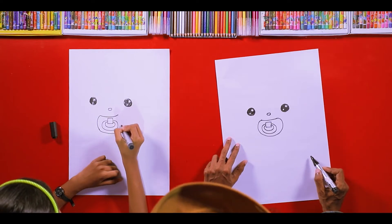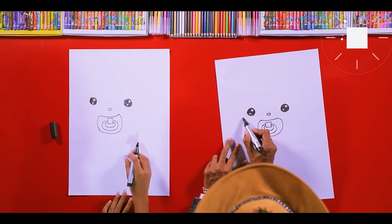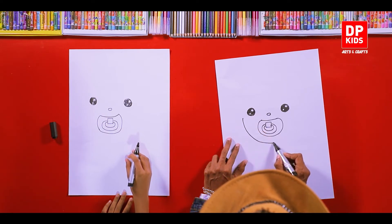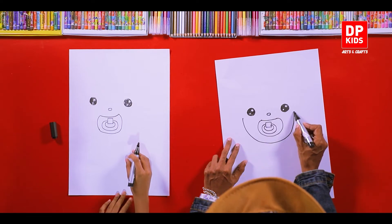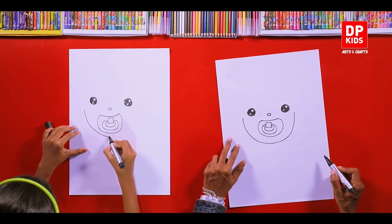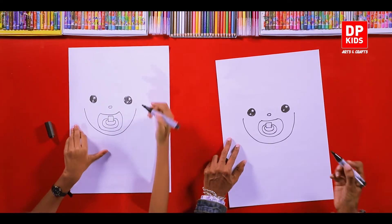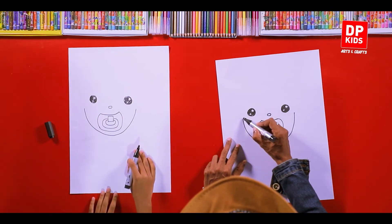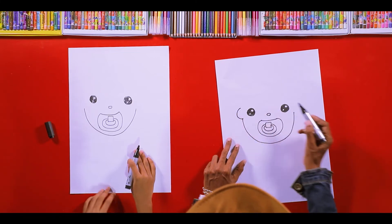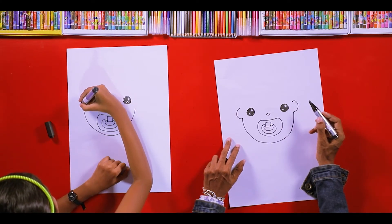After that, from here draw another round, around to the other corner. Nice, a little bit more. Now after that, from here we can draw — what is this? These are the two ears!